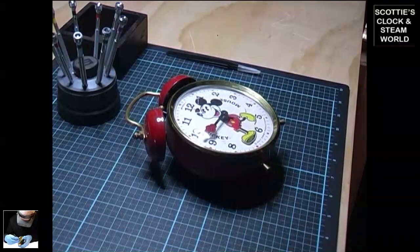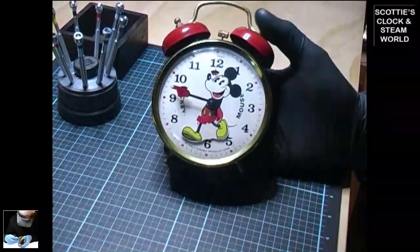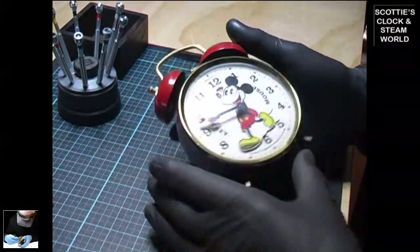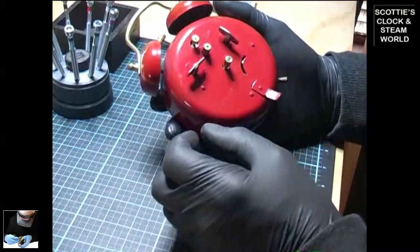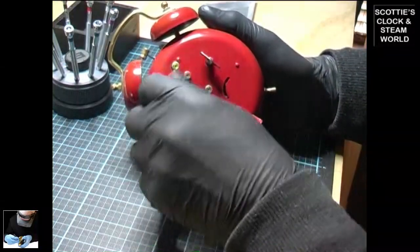Today we're going to service a Walt Disney production Mickey Mouse clock made by Bradley in the 70s — an alarm clock. The first thing we do is remove the spring winders and take them out.